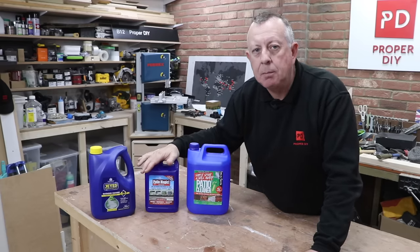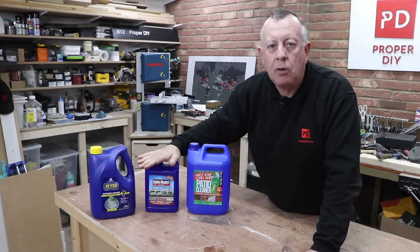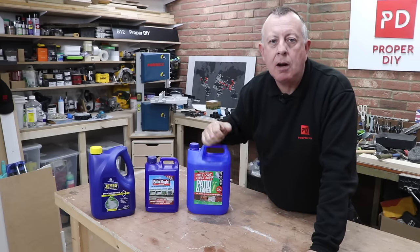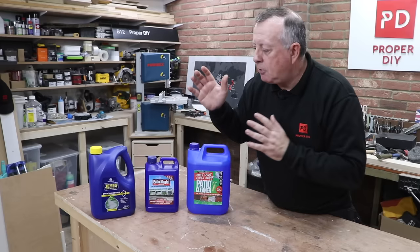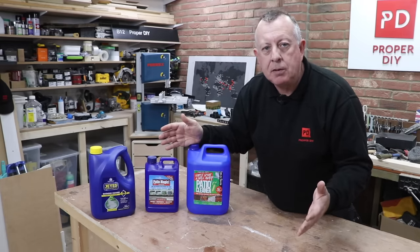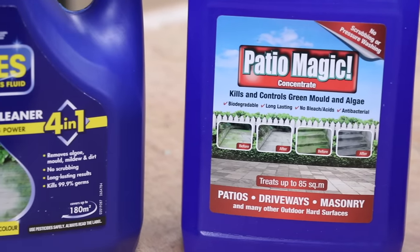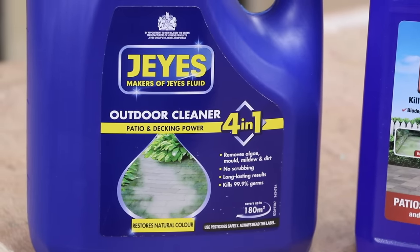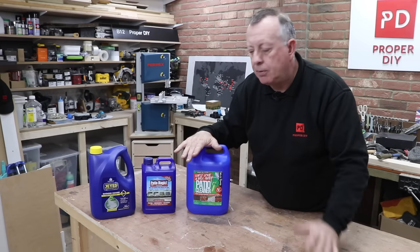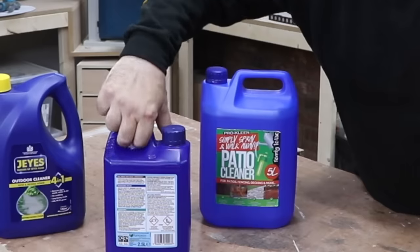There's a certain amount of advertising in these products, so I'm keen to see for myself whether they work or whether it's just a big advertising spin. Two of them — the Jays and the Patio Magic — are concentrated, so I have to blend these with water at a four-to-one ratio before I start spraying. The patio cleaner is already diluted, so all I have to do is put that in the sprayer and spray it on. All of them emphasize PPE: eye protection is really important, and I'm going to be wearing waterproof gloves as well.